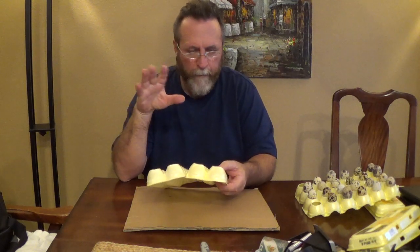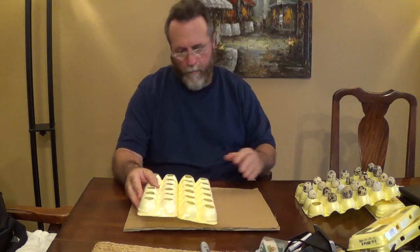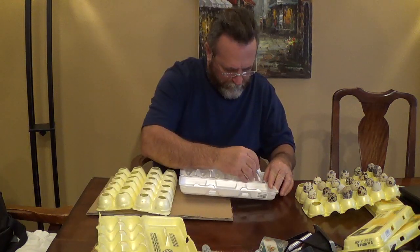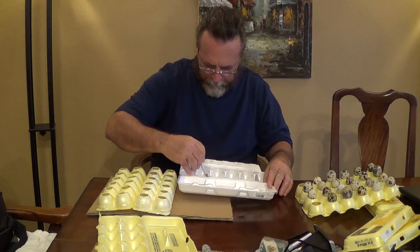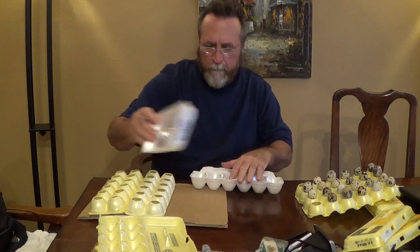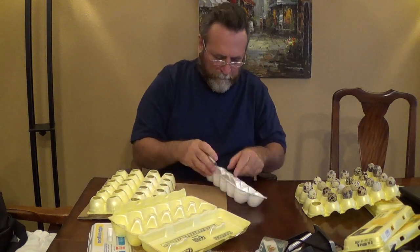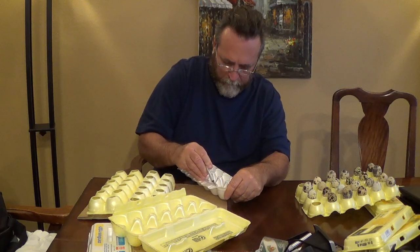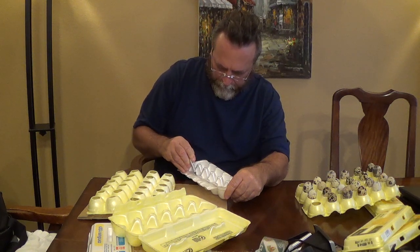It was an indoor incubator that I got rid of. So as far as them fitting together, it doesn't work because the ends are all cut out. So I'm going to make another set of these.